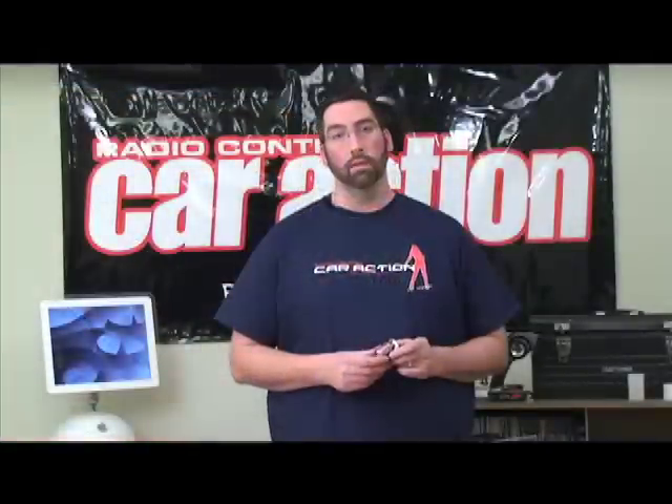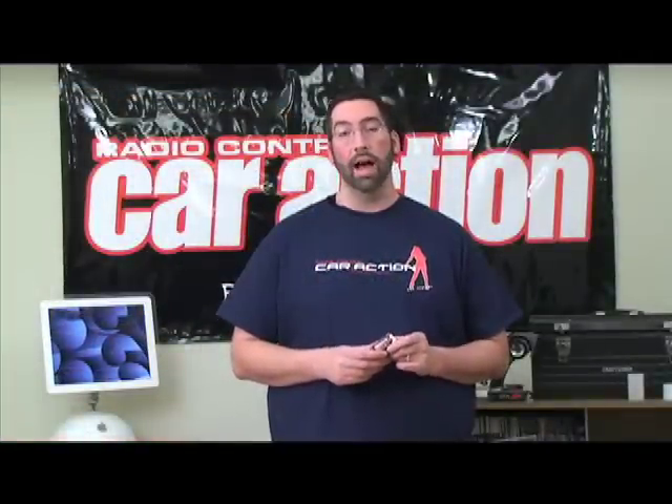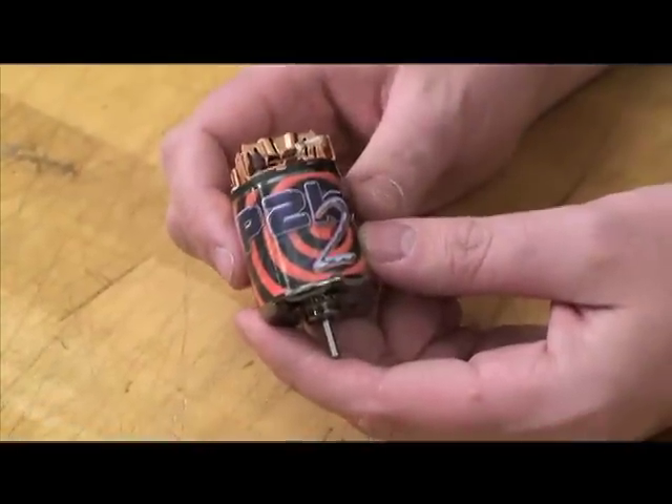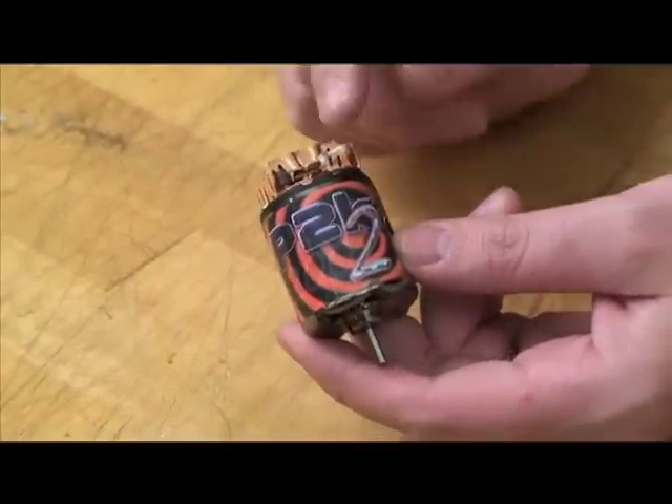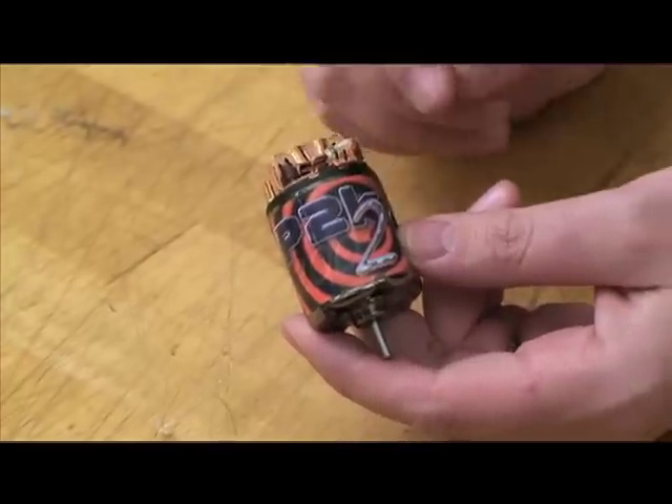If you've ever been driving around and had your vehicle mysteriously stop, the cause is probably a hung brush. When you're driving around in the dirt, dust and grime will infiltrate the motor and cause certain parts to get hung up, particularly the brush.